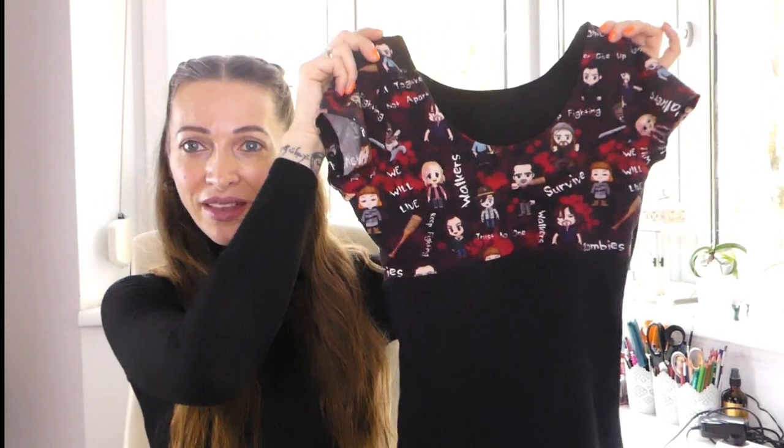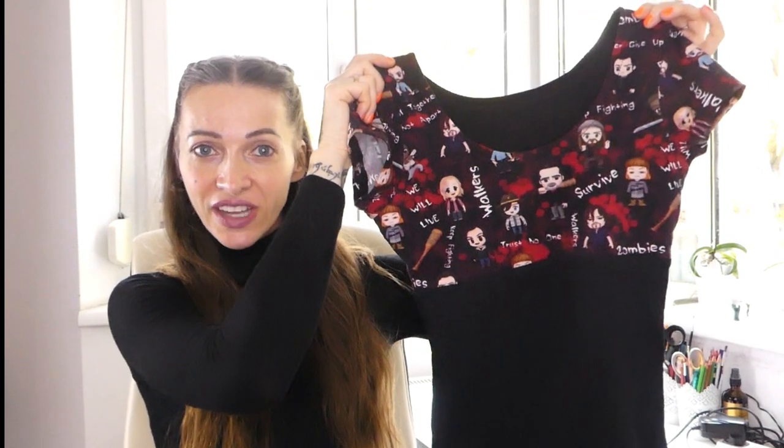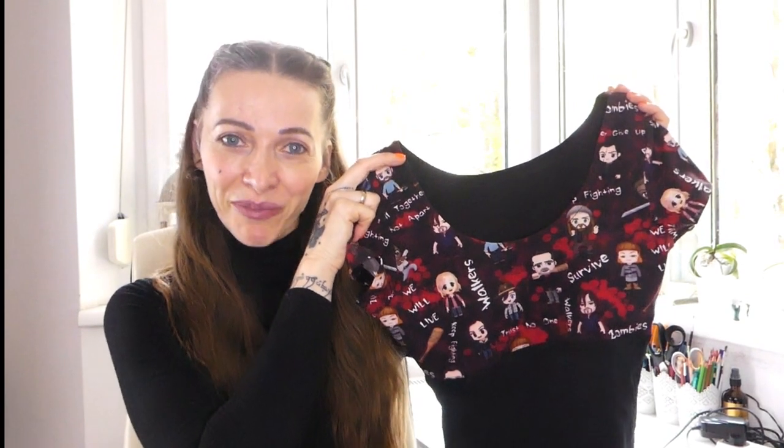Hi guys! Thank you all for tuning in and welcome back to Sewing Lara. In today's tutorial I will show you how I made this sectioned shirt. I recently designed the sewing pattern for sectioned shirts, both long-sleeved and short-sleeved versions, and I thought I could turn that into a short series for this channel, so I will show you how I make the different designs. This is the one we're starting today with, so if that's something you're interested in, then please keep watching.